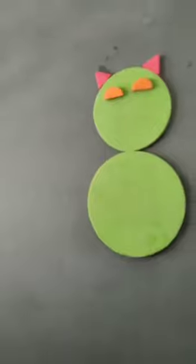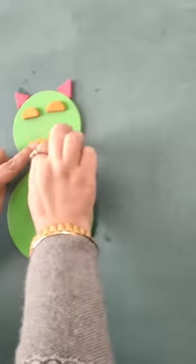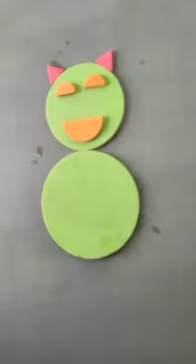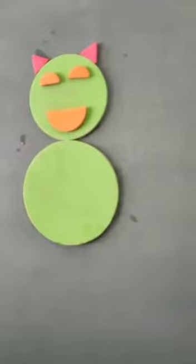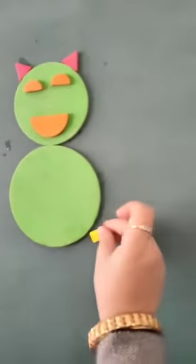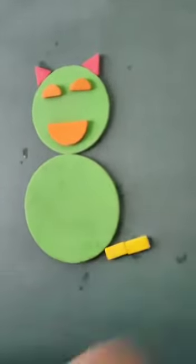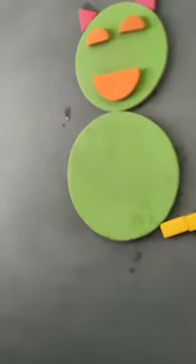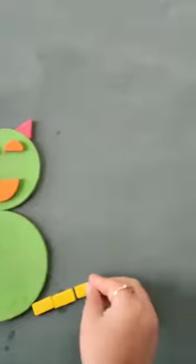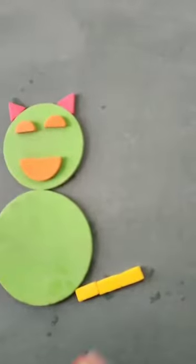Now we will make the mouth. See, you have made the mouth. Wow, our cat is made! Now we will make its tail — see, we have made the tail like this. Let's make the tail a little longer.